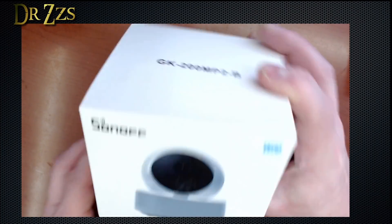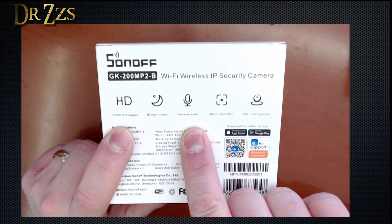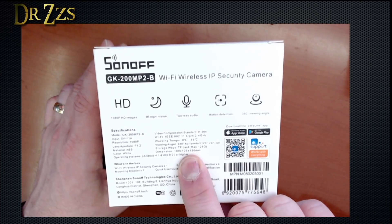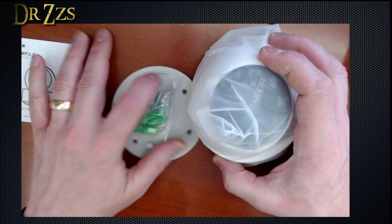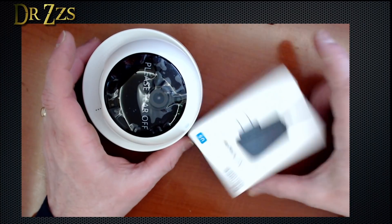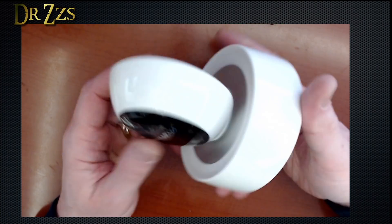Sonoff GK200MP2-B: HD night vision, two-way audio, motion detection, 360 viewing angle. You can put an SD card in it for local storage. Nothing on the outside of the box about RTSP. In the box: instructions, quality check, mounting hardware, and the camera itself. It didn't actually come with a power supply, but they sent one separately — probably just because it's different for different countries.